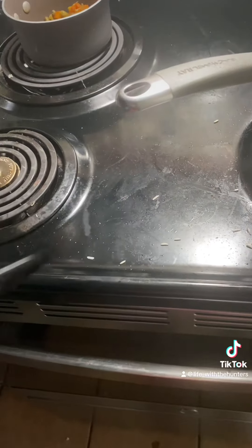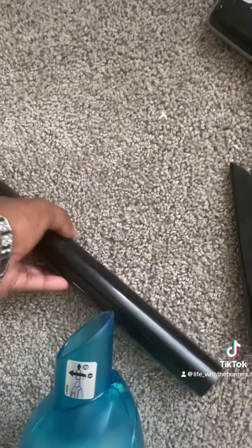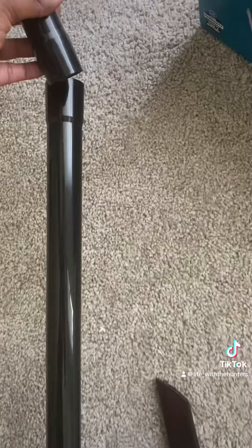I started off on the stove with the smaller attachment. Suction is pretty good. I just didn't like that you have to hold the button down for the vacuum to work — I wish you could just press the button and it stays on.